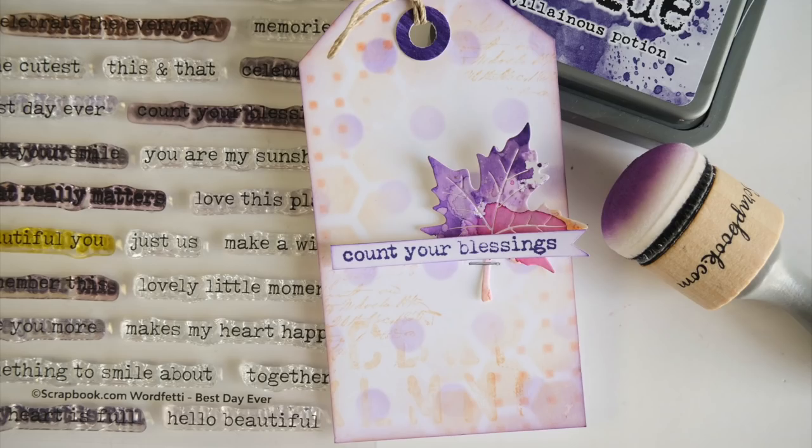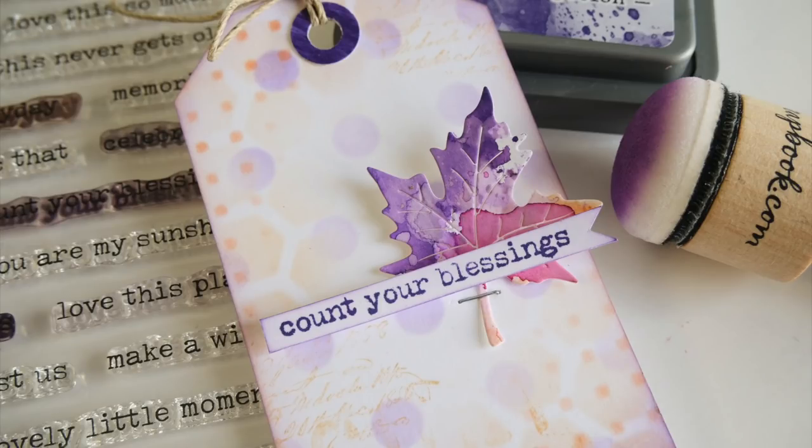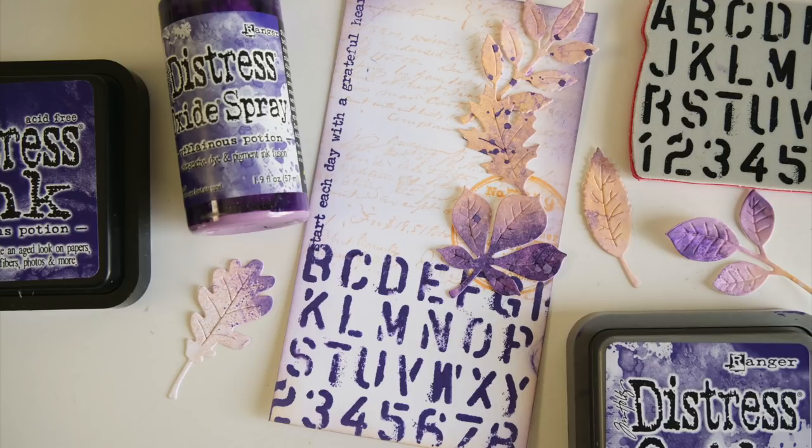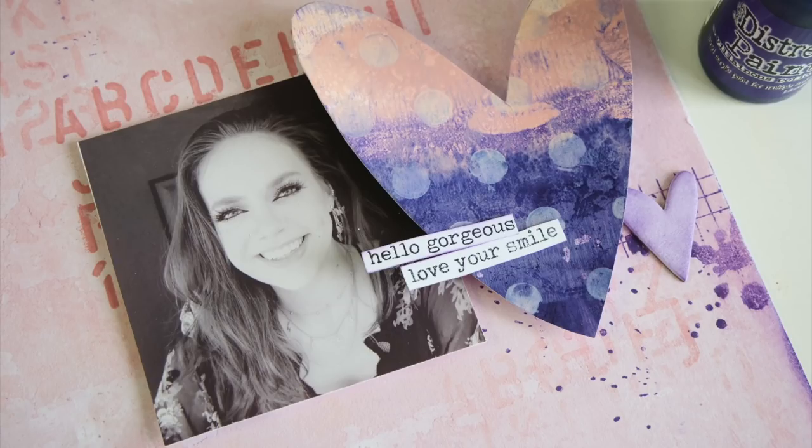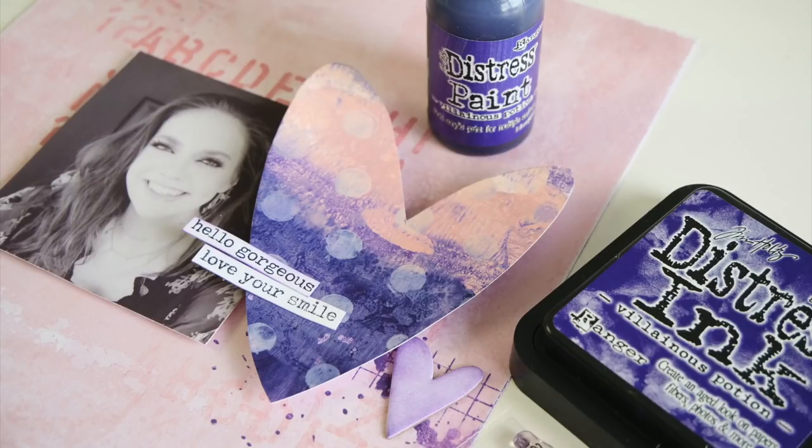Hello everyone, this is Jamie Pate and welcome to this video. First I want to say thank you to scrapbook.com for sending me the brand new Distress Color. In case you're not sure why you're here, we are revealing Tim Holtz Ranger's brand new Distress Color and you can see it played out here in a couple of these makes, but here we go.